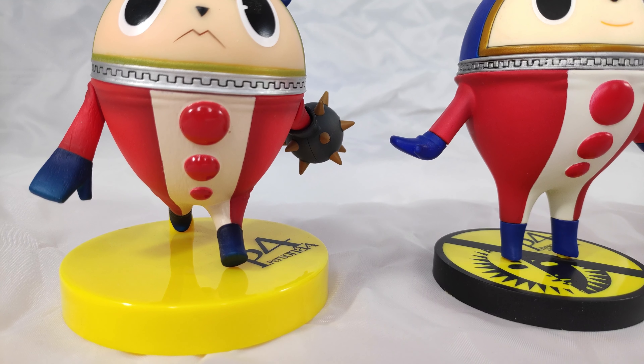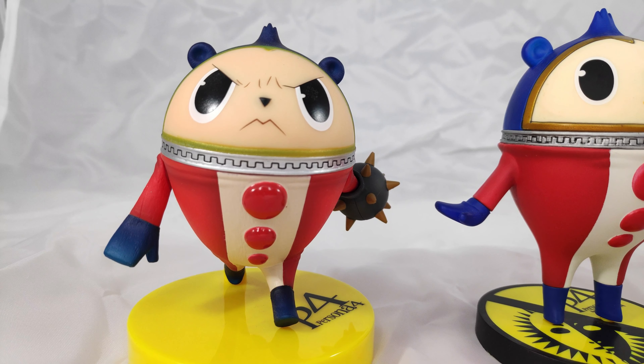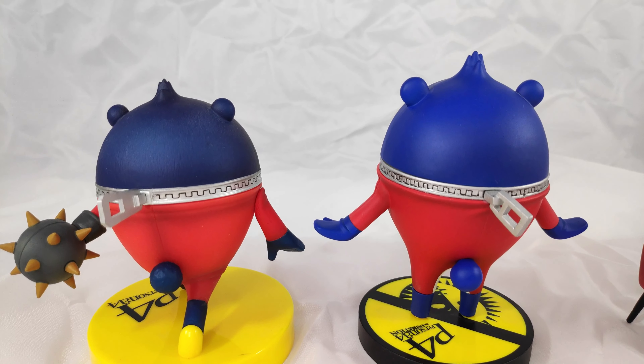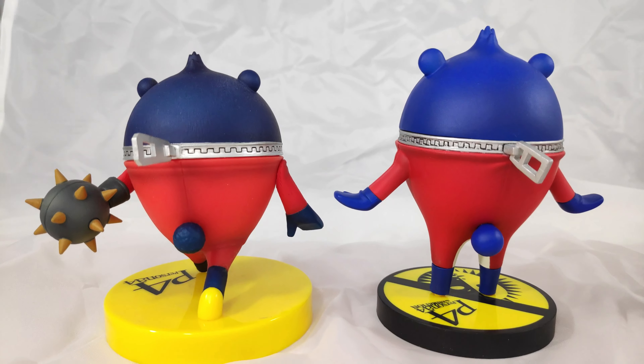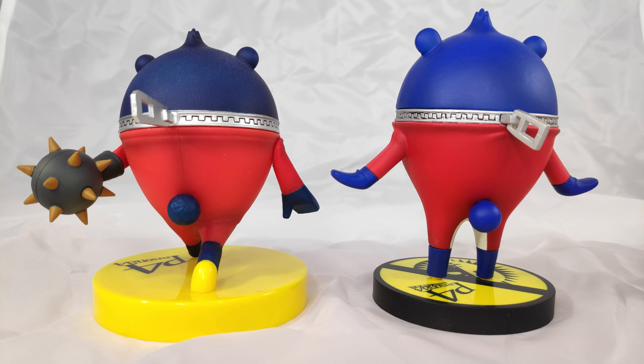His color is darker in general — he doesn't have white other than his eyes. You can see the differences there. But I feel like in general the details put on both figures are about the same. I really like that the one on the right has wrinkles under the zipper — I think that's pretty cool, I didn't notice it until I started recording. And this one just looks, you know, uniform.